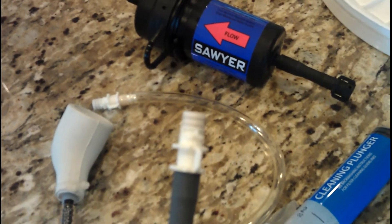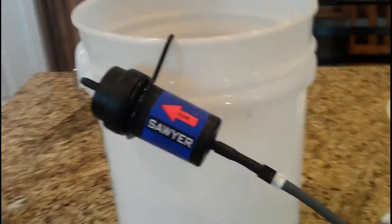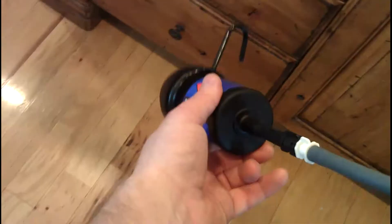Now we've just got to connect this end here to the Sawyer filter. You just stick this hose into the end of the Sawyer and turn it — and that's connected. It comes with these two little hooks: you hang the hose on the bucket when not in use, which basically turns it off, and when you're ready to use it, just unhook it and put it into another bucket, hooking it on the top so it drains directly into that bucket. Super simple to install — extremely impressive filter, well worth the money.